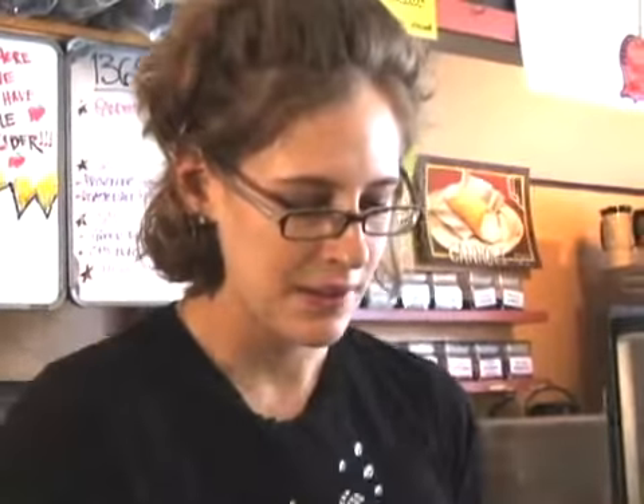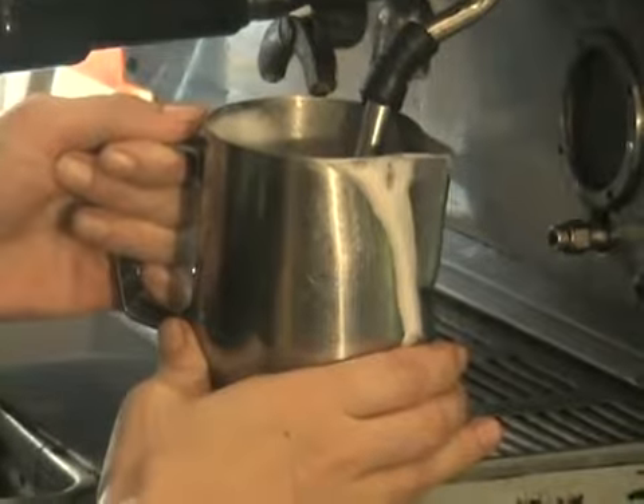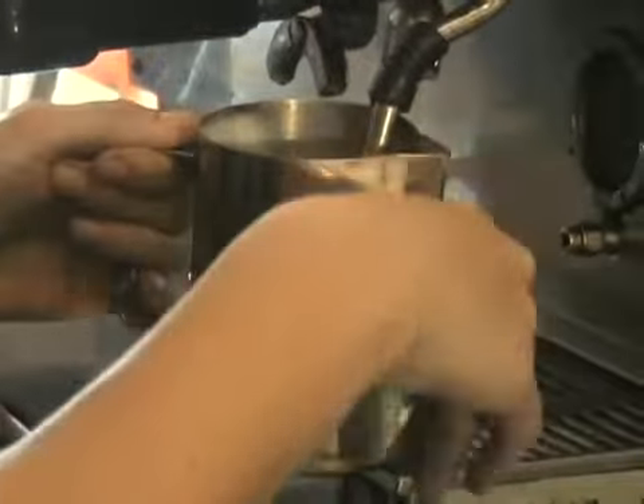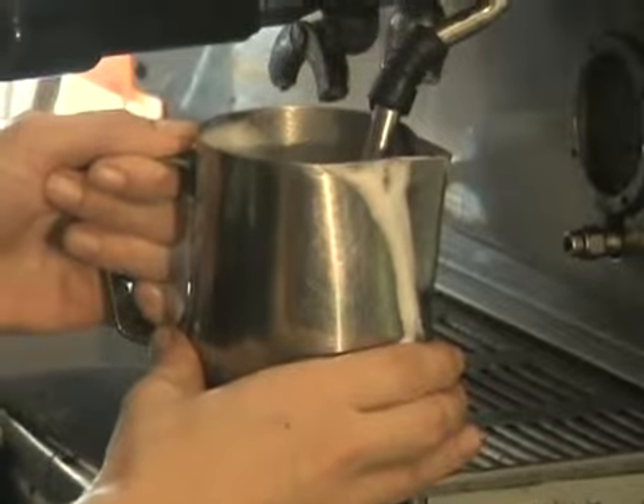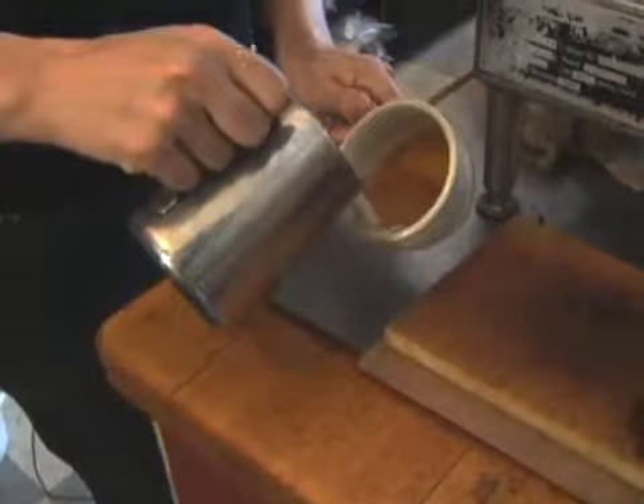So now we're going to steam some milk. You want to let a little air in, but not too much, because you don't want any large bubbles in here when you're done. You want to let the steam whip the milk around with a little bit of air, so you have some nice, smooth, foamed milk to pour your latte art with, and then you're going to pour it on the side.